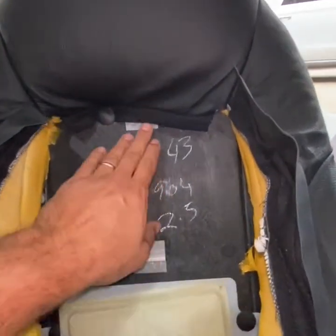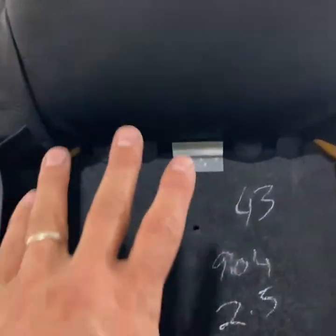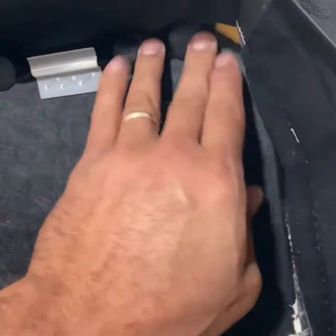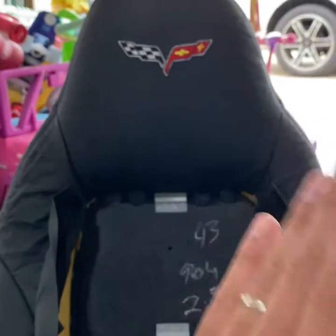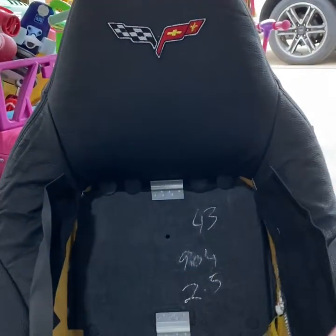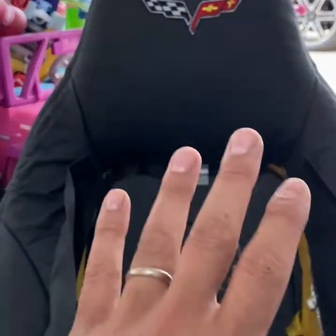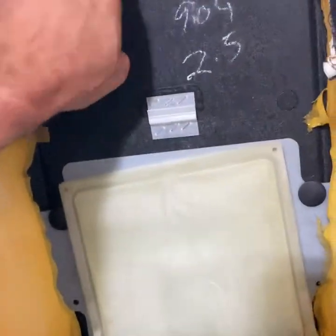Okay so we've got four push clips in - very nice fitment. Of course before you do any of this, make sure if you have a cross-flag or regular black leather on the headrest, make sure it's centerline of the seat and lined up. Now this portion here is ready for step two.